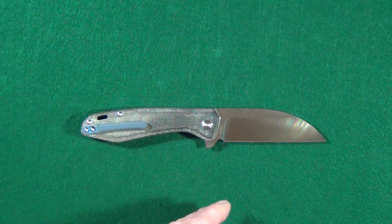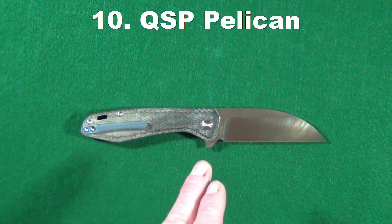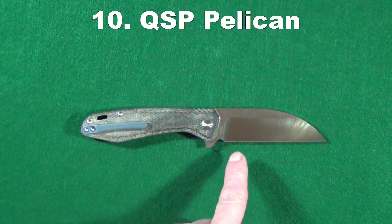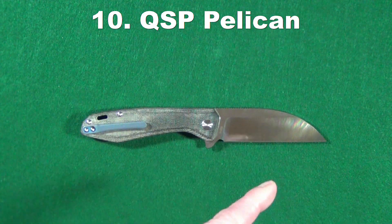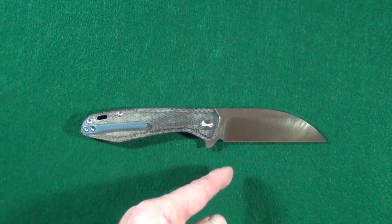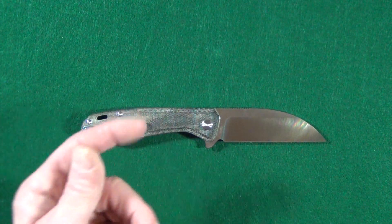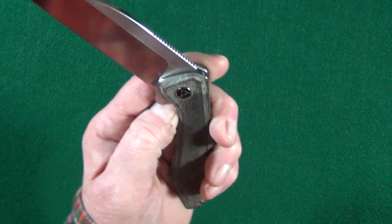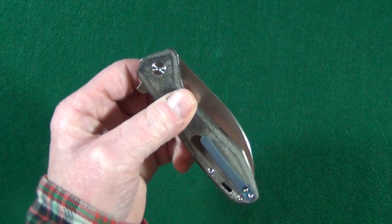At the number 10 spot is the QSP Pelican. It has just a beautiful, classic wharncliffe blade shape — you look up that word in the dictionary and it should have a picture of this knife. It's got micarta scales, S35BN steel, and just some fantastic action.